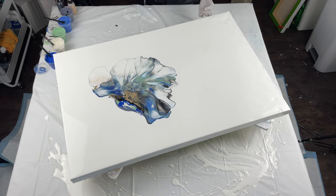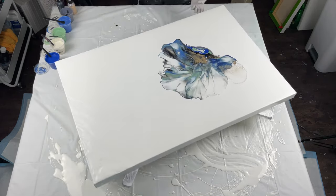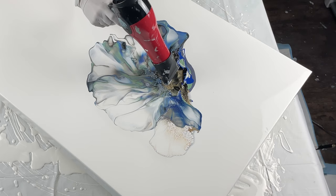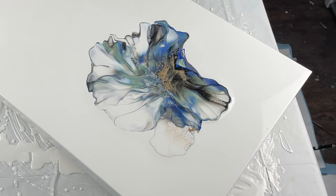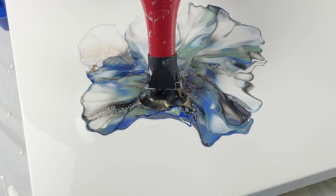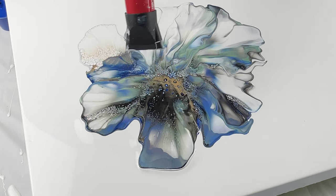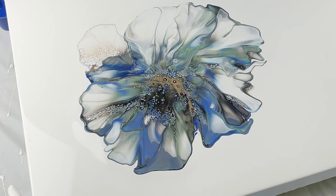Another thing I'm not a fan of and wished I hadn't done is that gold cell activator. With this color combo, I just wasn't in love with it. You'll see in the next one that I remove it from the mix. It was very frustrating — it just wasn't really moving very well.